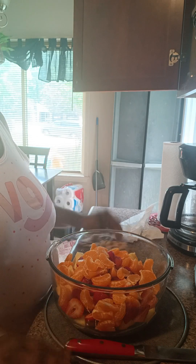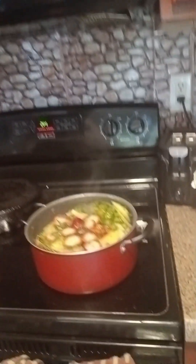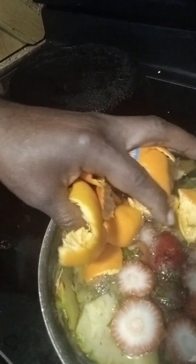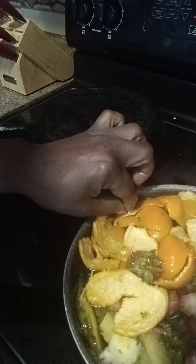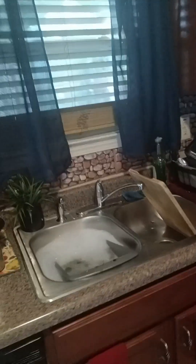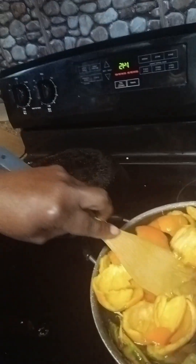I'm going to show y'all the outside of my pineapple and the strawberries that I didn't want to keep, and the orange peelings — I'm going to show you all what I'm doing with it. Because I'm going to make a refreshing drink out of it. I put my pineapple peel and some strawberries I didn't want into a pot. I'm boiling it and I'm going to make a refreshing, all-natural drink out of it.